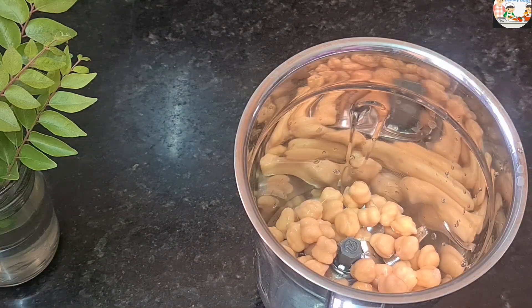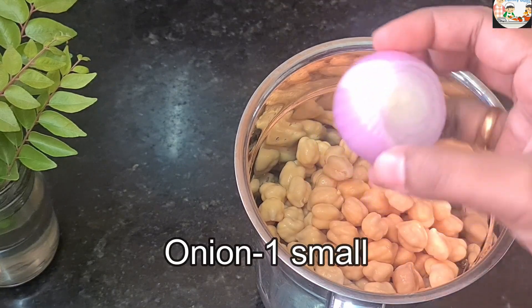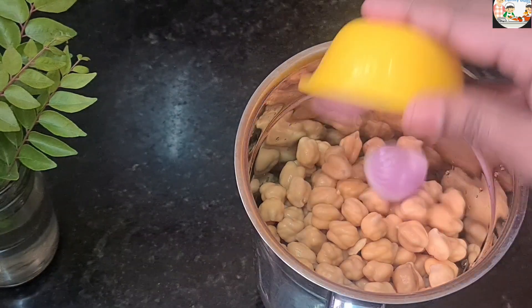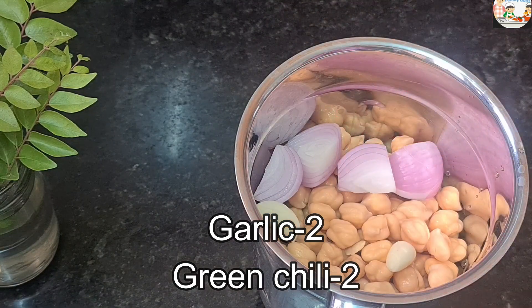I am going to boil it in the bowl. I have a small bowl. I will boil it in the bowl. We will put 2 slices of salt in the middle.